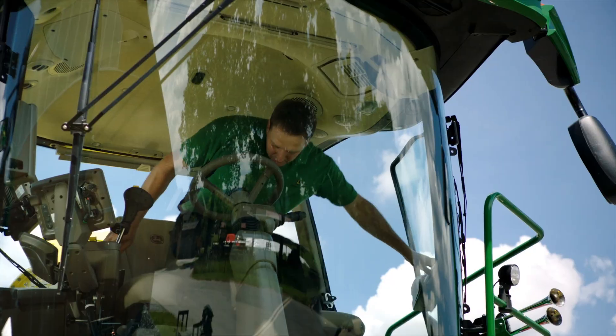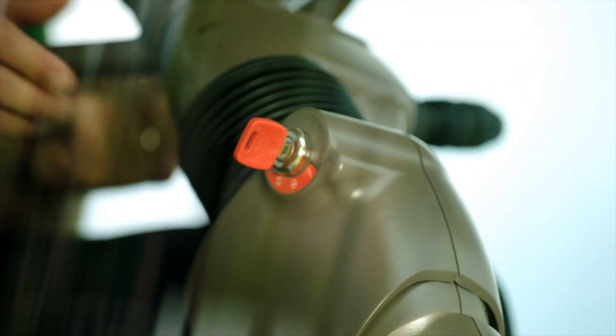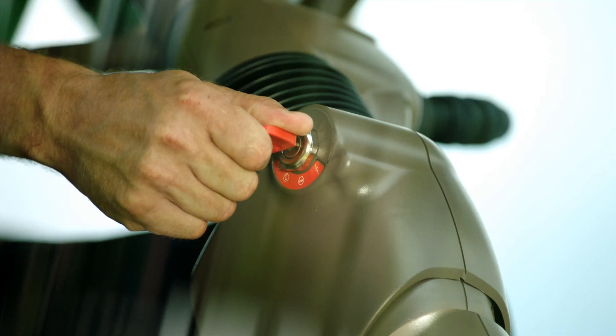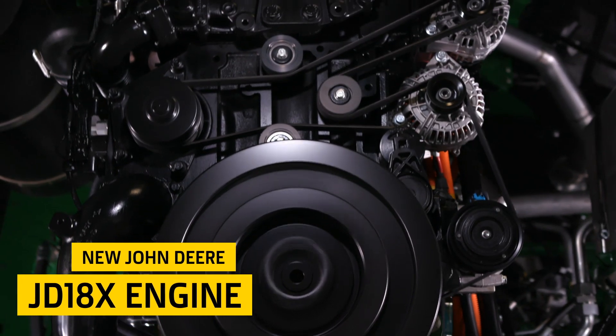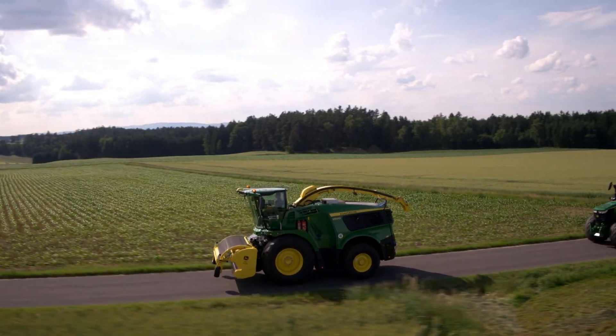Our 9500, 9600 and new 9700 series forage harvesters are equipped with the newly developed John Deere JD18X engine that will boost your productivity and efficiency with up to 800 horsepower.